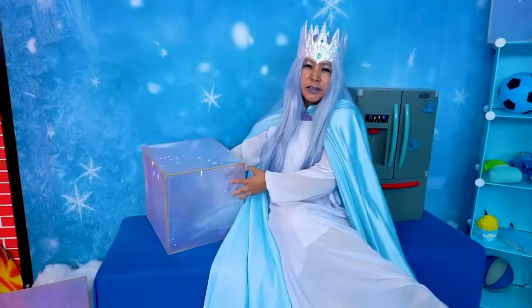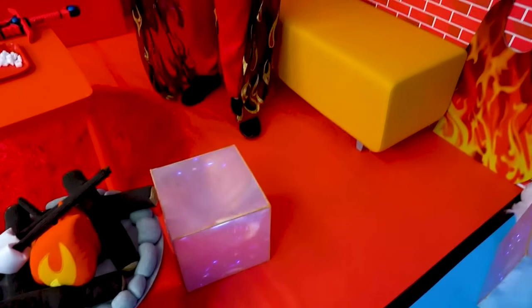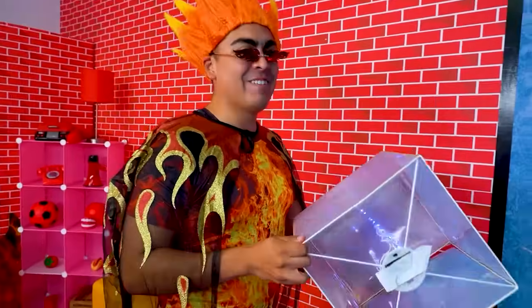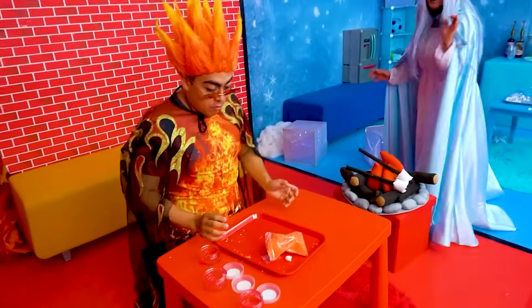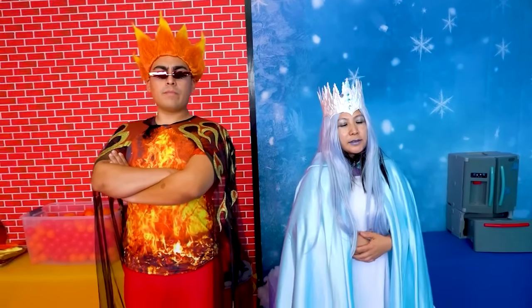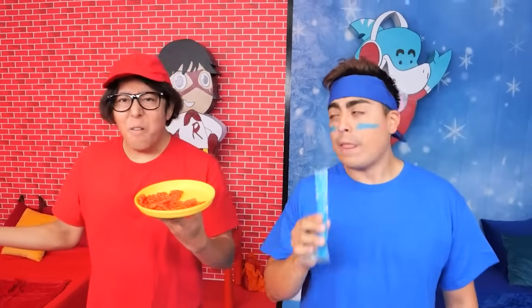I got a giant ice cube. Ha ha ha. Sorry. I'm sorry. I wanted you to catch it. That's okay. Why did we do that? What did you call my slime? Sorry. Polar bears are from the North Pole. Right? Yes. Totally. Why don't I know this? Okay. Hey guys. Today we're going to do hot versus cold.